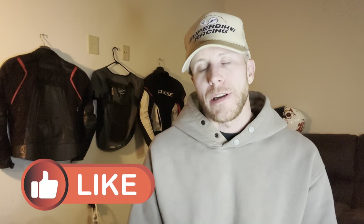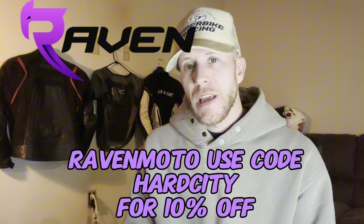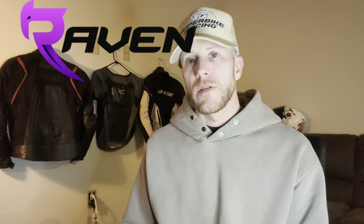Alright guys, thank you so much for watching. I hope you enjoyed the video and learned something. If it was informative, go ahead and smash that like button. If you're not a subscriber, consider doing that — I make videos sometimes three times a week. Hit that notification bell. If you need any motorcycle gear, use my link in the description for Raven Moto — I have a discount code: HARDCITY, all caps — that'll get you 10% off. They have great street armor gear, leather products, gloves, riding pants that look like regular jeans, and armored hoodies. Use my discount code HARDCITY. See you guys in the next one, thank you, I love you all, peace.